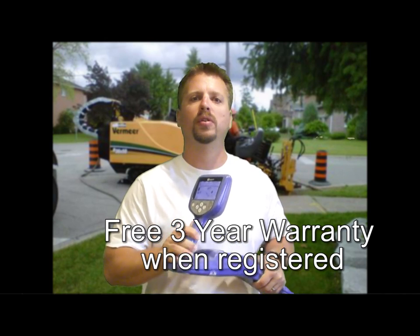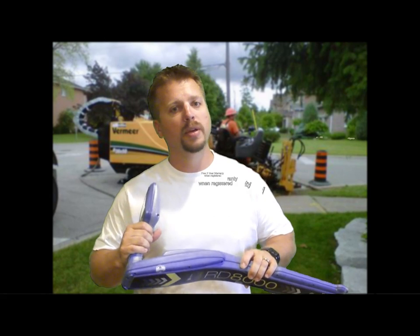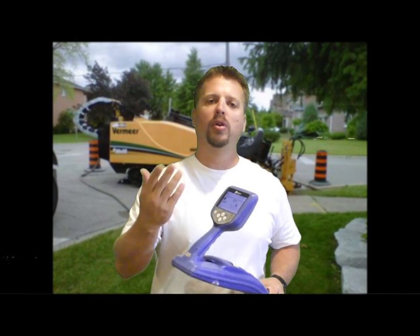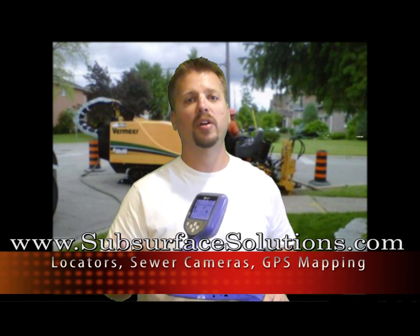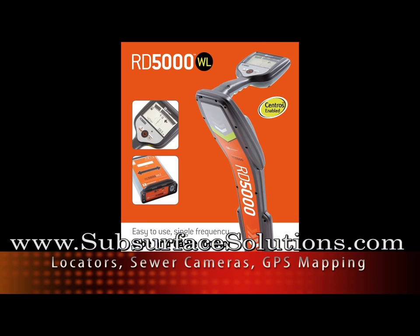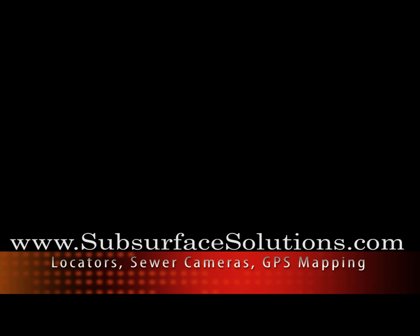Radio Detection is proud to offer their customers a 3-year warranty when registering through their website. If you want the most versatile and precise locator, this is the one for you. For more information, brochures, and a training manual, you can go to our website at subsurfacesolutions.com. You can also check out other models from Radio Detection, including the RD5000, the RD7000, and the CAT4 units. Contact us anytime.